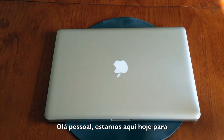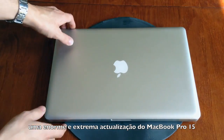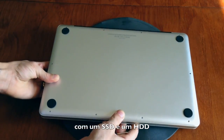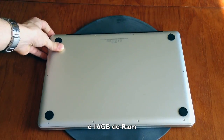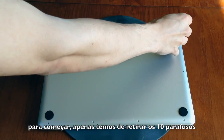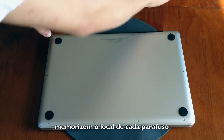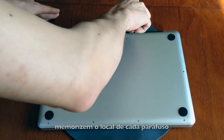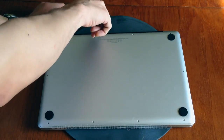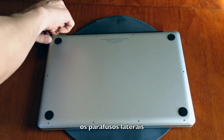Hello guys, we are here today for a massive MacBook 15 inch upgrade with an SSD and HDD inside and 16 gigs of premium RAM. To start, we just have to unscrew the 10 screws. Keep track of each one because three are longer than the others, and the side screws have a little difference.